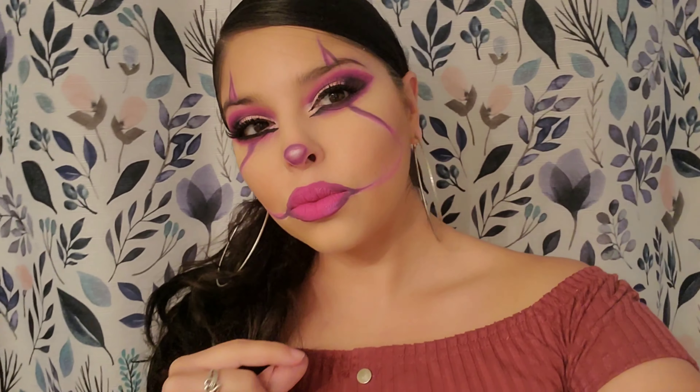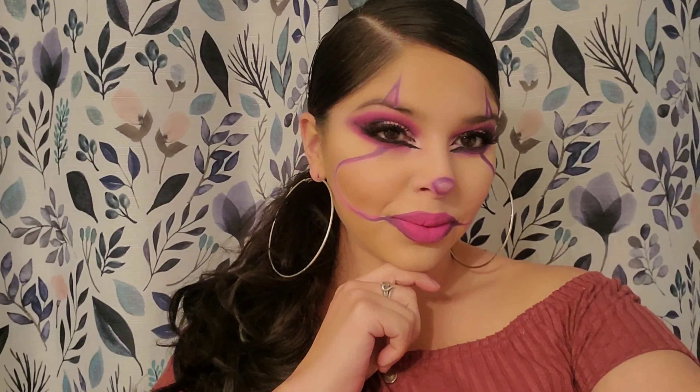Now we are all done! How do you like this look, guys — yes or no? I'm really digging it, I like it a lot. Look at me looking all cute — Mrs. Pennywise! Okay guys, so this is the finished product.